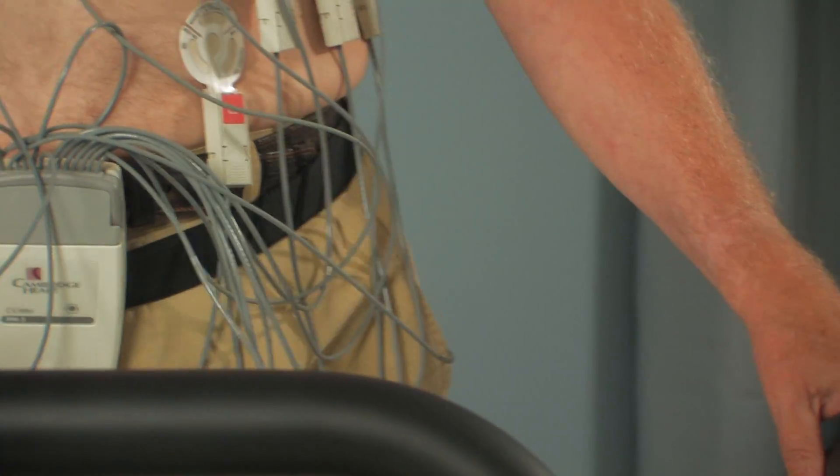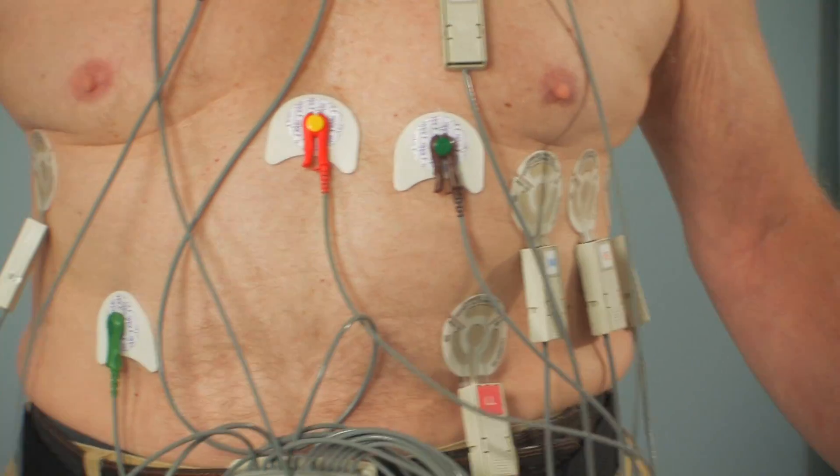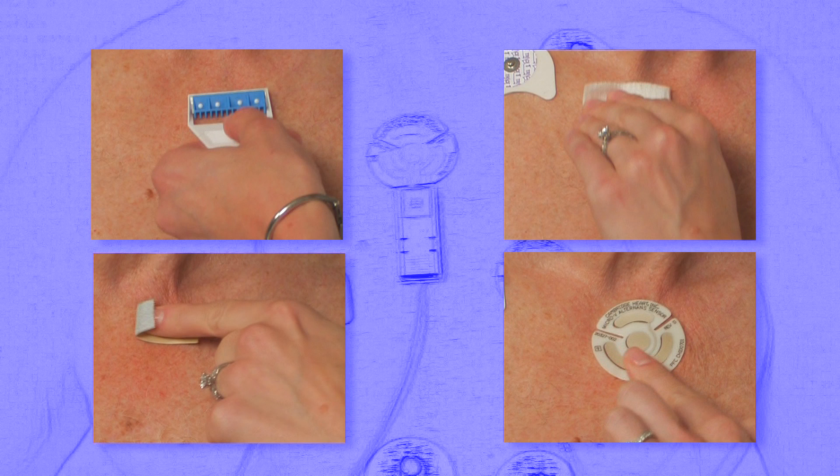During an MTWA test, the electrodes must detect very small variations in the patient's electrocardiogram. And for that reason, a very careful prep of each electrode site is critical to ensure the necessary sensitivity. It's also important to prep each site individually and then place that site's electrode.